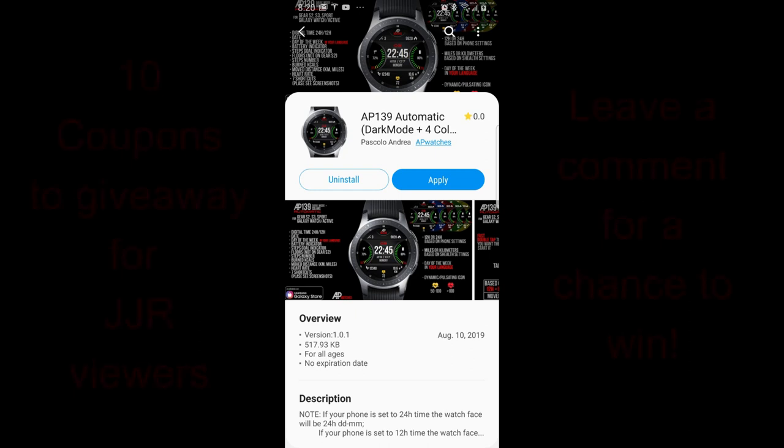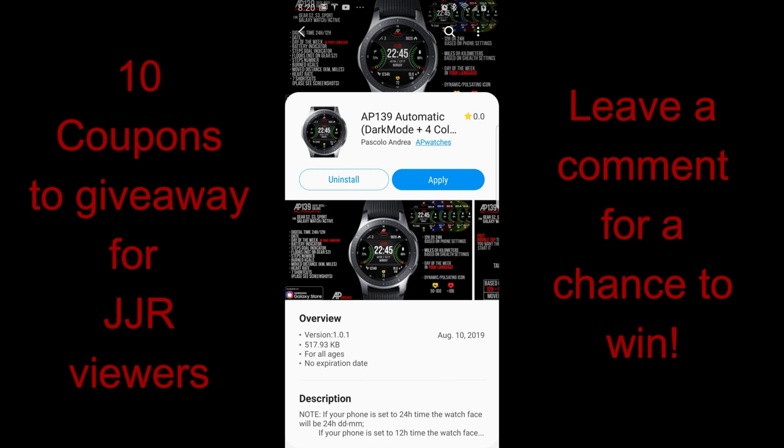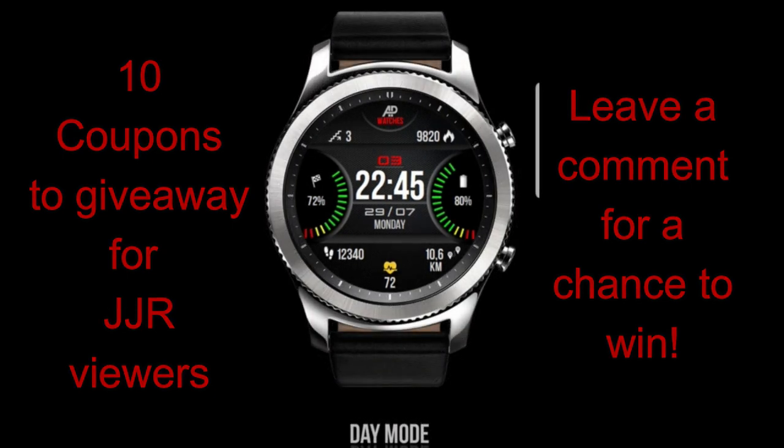Hey guys, thanks for tuning in to this latest episode of Jibber Jab Reviews, and I hope you all have been enjoying your day thus far. In today's show, I have the newest release to show you from our friend Andrea Pascalo, and as usual, I'm going to be giving away 10 coupon codes to celebrate this new design, so make sure you leave a comment below for a chance to win.